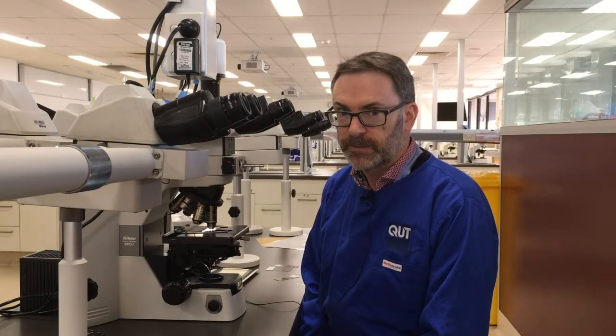Welcome to this troubleshooting video on elastin stains. We're going to start with some very similar sections to the ones stained in the protocol video. These first ones are Verhoff-Van Giesen applied to sections of esophagus.